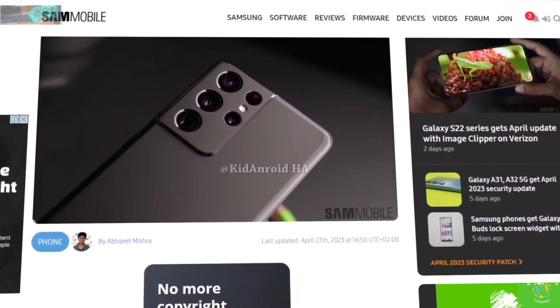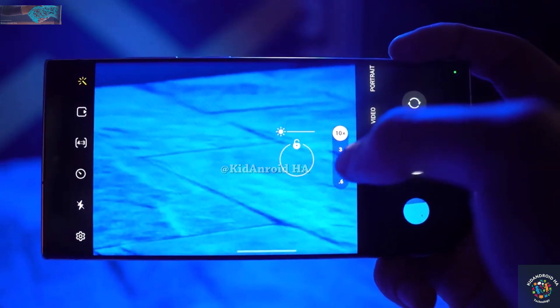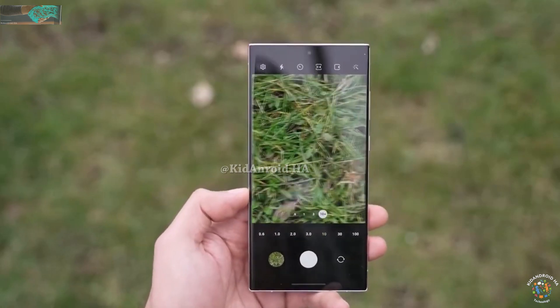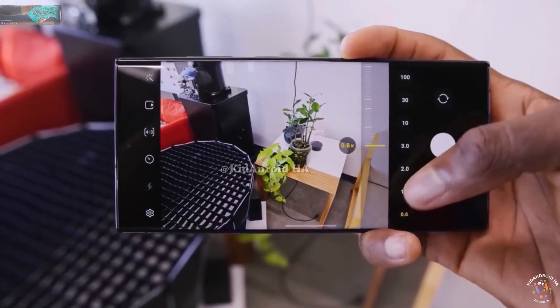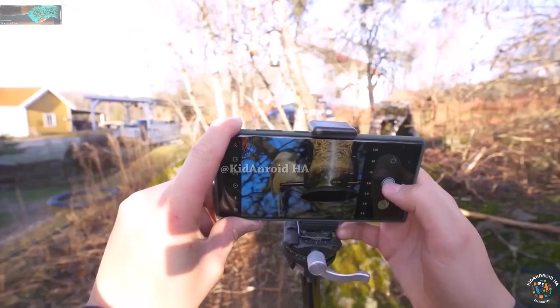There have been rumors that Samsung will replace one of the two telephoto cameras on the Galaxy S23 Ultra, possibly removing the 3x telephoto lens and retaining the periscope lens. This type of lens uses prisms to bend light and send it to the image sensor, allowing for 10x optical zoom even with space limitations.